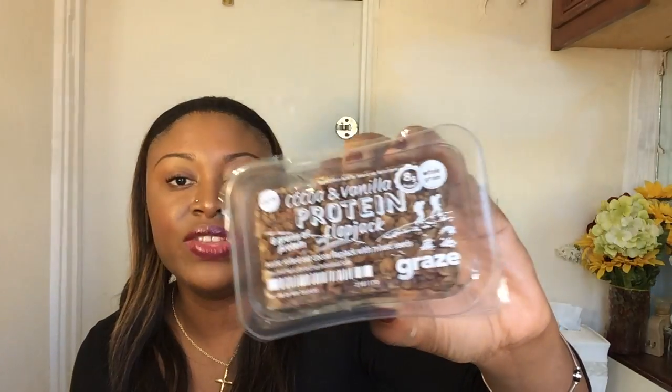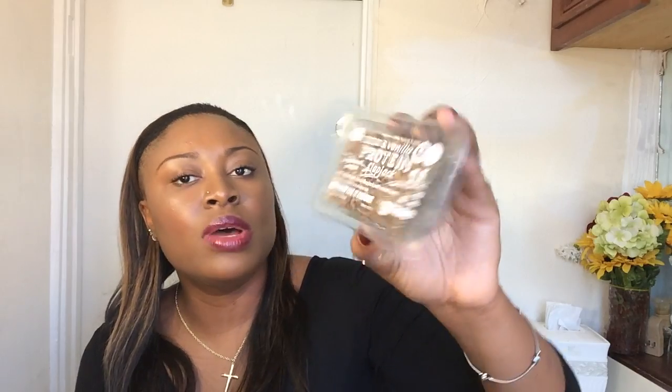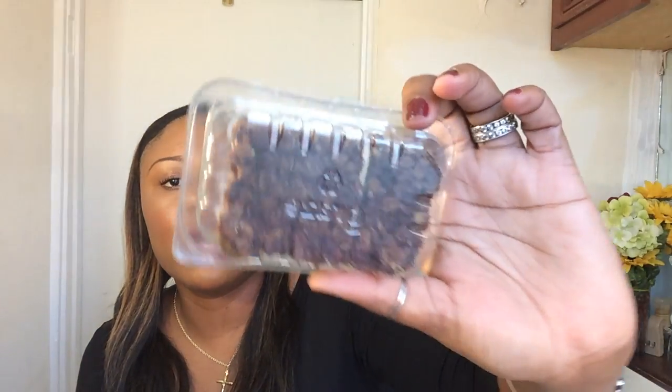The other one that comes in there is a protein bar. I believe this one is definitely going to be my favorite. This one has cocoa and vanilla protein — it's a flapjack with 8 grams of protein, and it's whole grain. Amazing. I'm going to turn it around so you guys can see. I believe this is pretty cool.